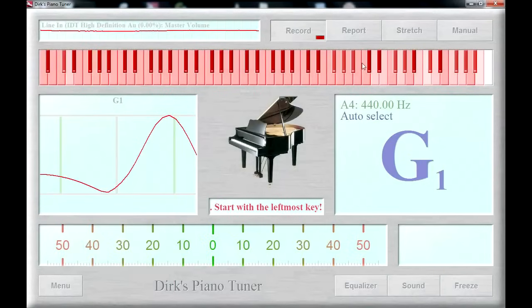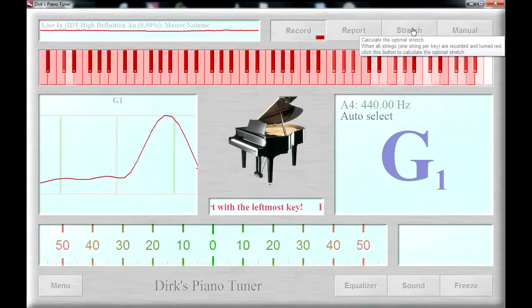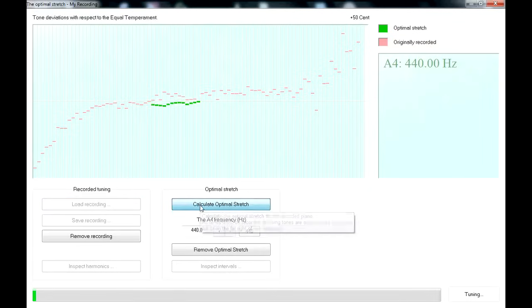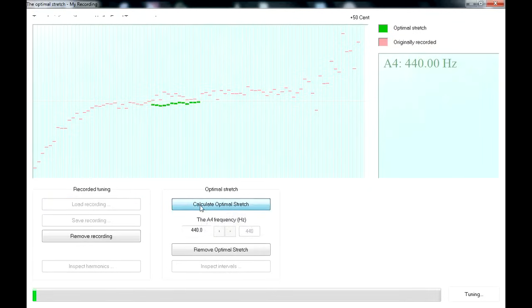All keys are recorded. We let the software calculate the best stretch — we press the stretch button and start the calculation. The red lines show the tone pitches of every single key as they sounded during the recording process. The green lines show the software's opinion of how the tone pitches should sound.